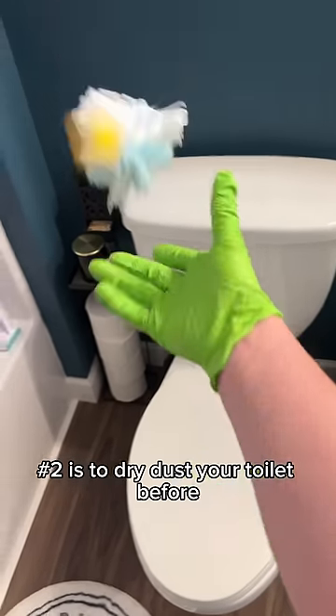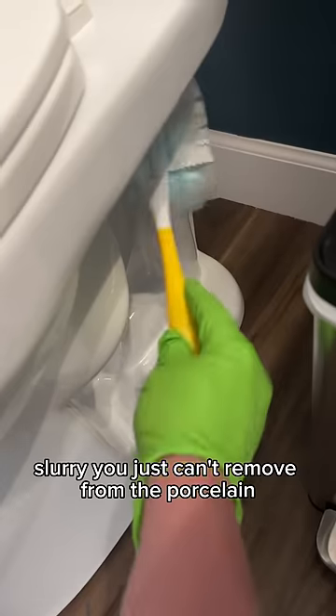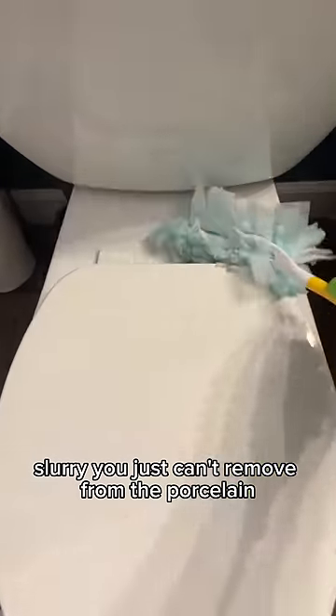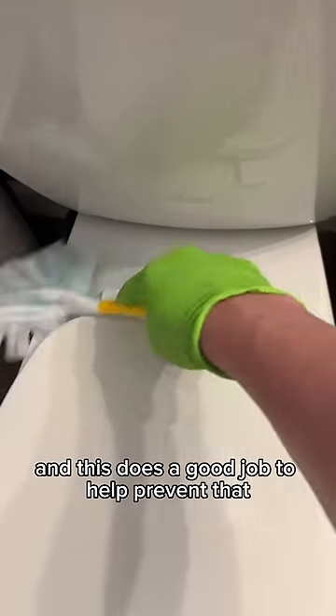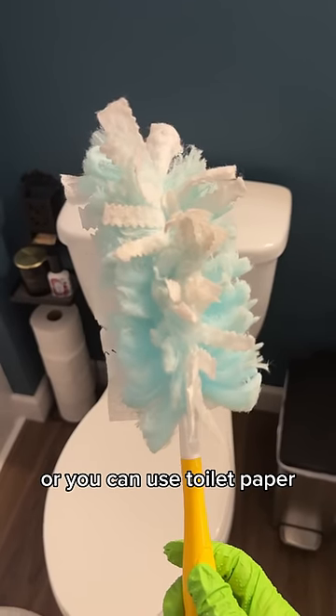Number two is to dry dust your toilet before you spray any cleaners down. There's nothing worse than fighting that hair, lint, mess slurry that you just can't remove from the porcelain, and this does a good job to help prevent that. I'll keep a few old Swiffers in my cleaning kit just for this, or you can use toilet paper.